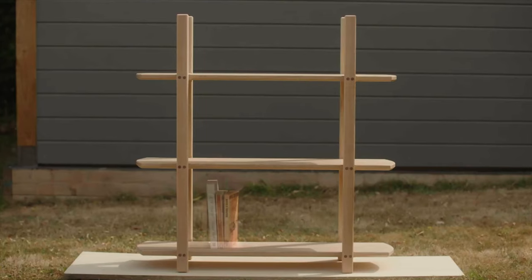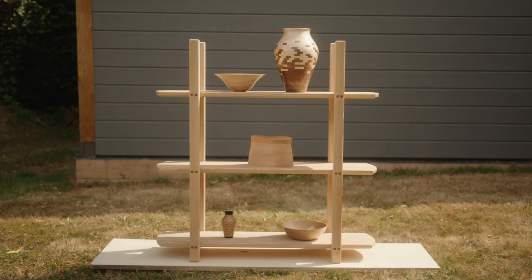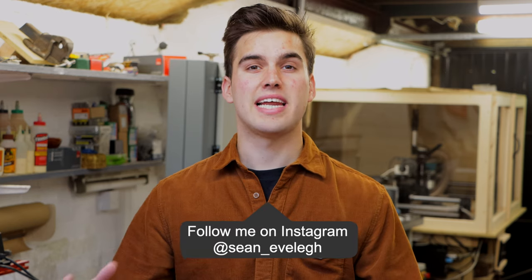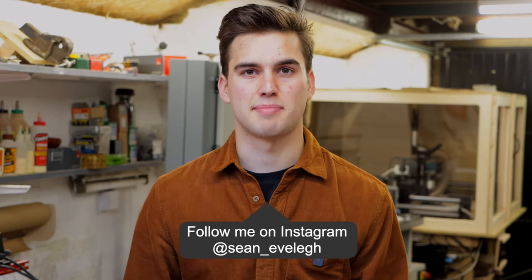Welcome back to the workshop. In today's video we're going to be making this really elegant Japanese inspired shelving unit. It's made from ash and has walnut string inlays. This is a beginner project so if you're getting into woodwork feel free to try this yourself. It's a really elegant looking piece but it doesn't need 10 years of experience to make it.